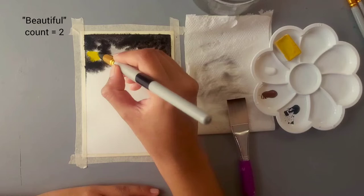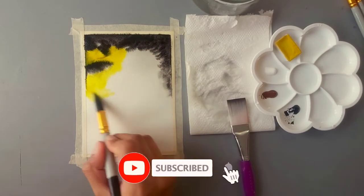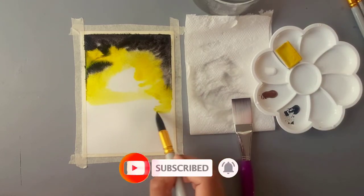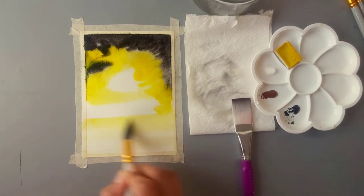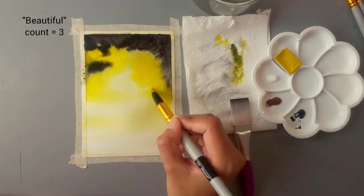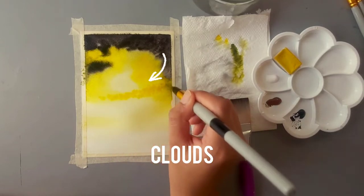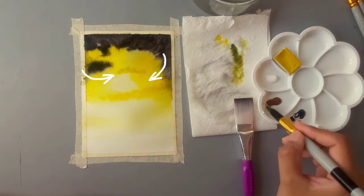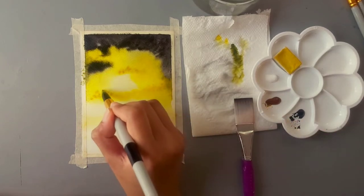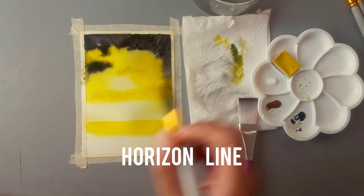I'm bringing the yellow all the way down, then adding a little more yellow to create a beautiful color. Next I'm going to add a very small amount of brown to the yellow to create clouds. Then I will create a horizon line and bring the color all the way down.